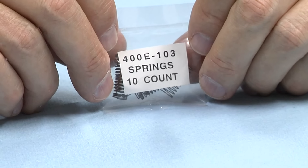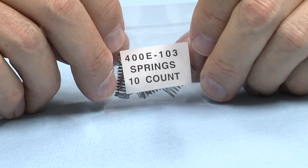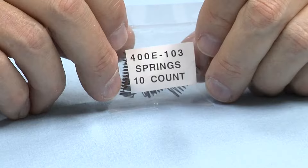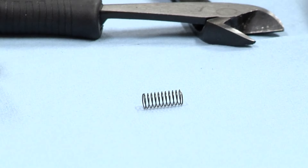This is the product that we use. It's a 400E-103 spring. It's actually the pre-war part that held the screws on the front and rear trucks of the 400E Lionel standard gauge steam locomotive. They're available from any of the post-war and pre-war parts suppliers. I paid 25 or 30 cents a piece for them — the highest I've ever seen them is 50 cents a piece. We're going to take one of these springs, so at most that's 50 cents, and we're going to fix this car with it.